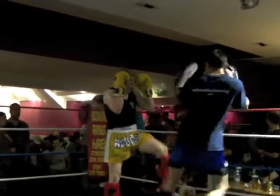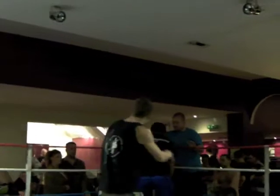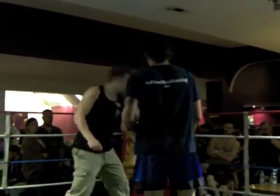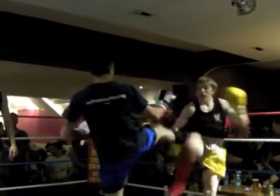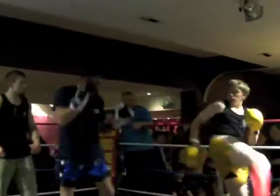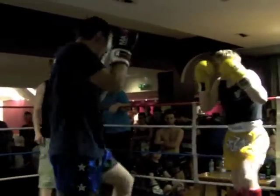Good. Hands. Follow it up. Close down the cap next time, Jay. Good. On him. Get on him.